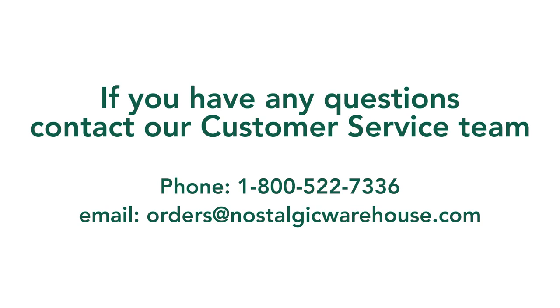For more information about Nostalgic Warehouse, contact our customer support team.